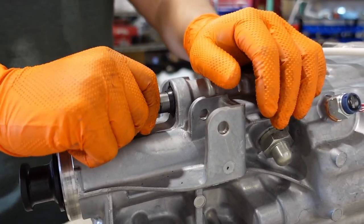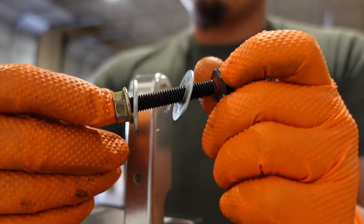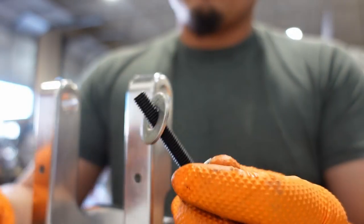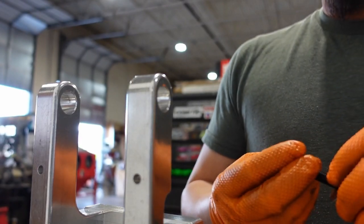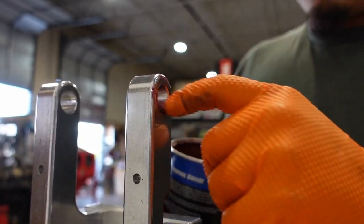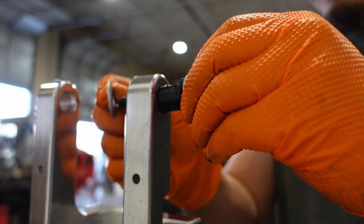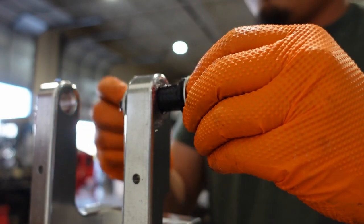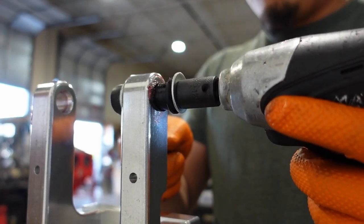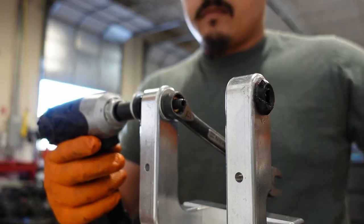Make sure the transmission is in neutral, as this will help when we do the shifter base later. Now that the bushings have been in the freezer for a while, we're going to make a special tool out of a long bolt or stud, a few washers, and a couple of nuts — this will be used to press in the Cusco Delrin bushings. Loop up the bores in the shifter base, grab your bushings out of the freezer, loop them on the outside, and get them chucked up in the makeshift tool and tighten down. An impact gun will really save time here.